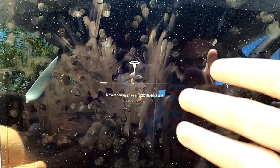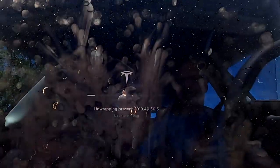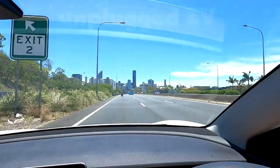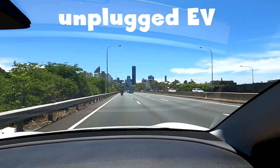We are installing software update 2019.40.50.5 — that's the newest, it just came through. I parked the car here on the highway to install the update, which is probably not the best idea because the air conditioning has turned off for a couple of minutes.